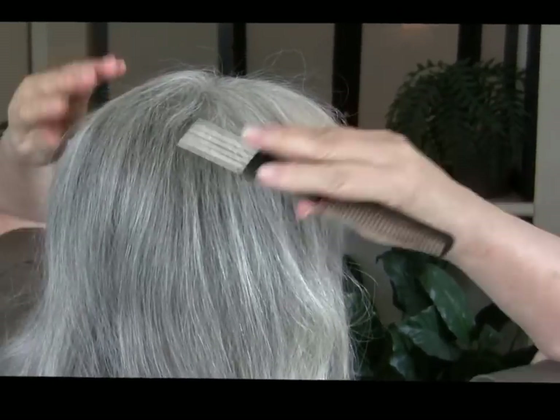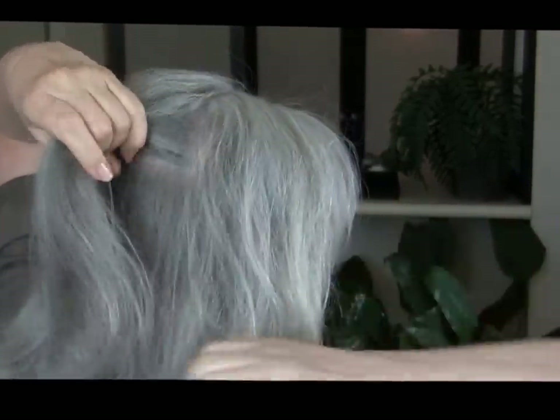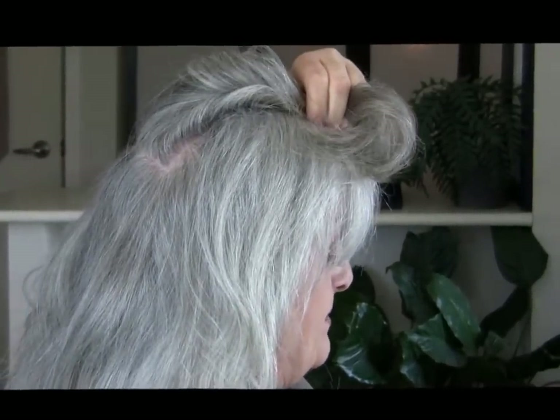Okay, give me a second — I'm just going to turn around and part my hair. I'm going to part my hair first of all right about at the crown and secure it with a clip.